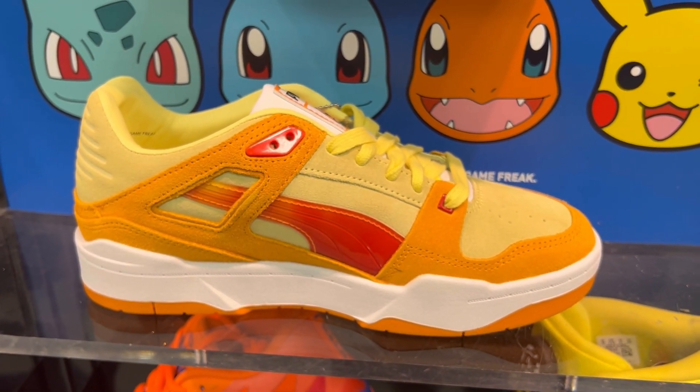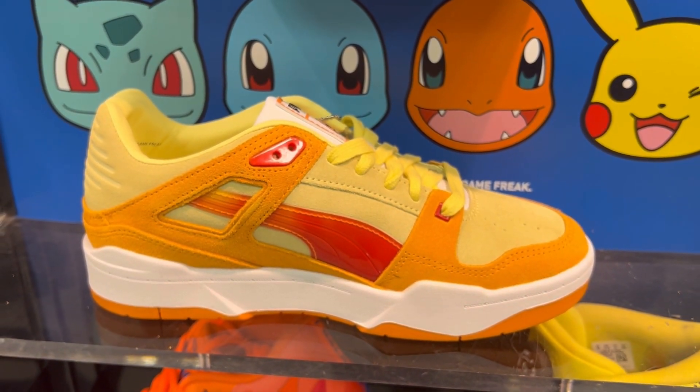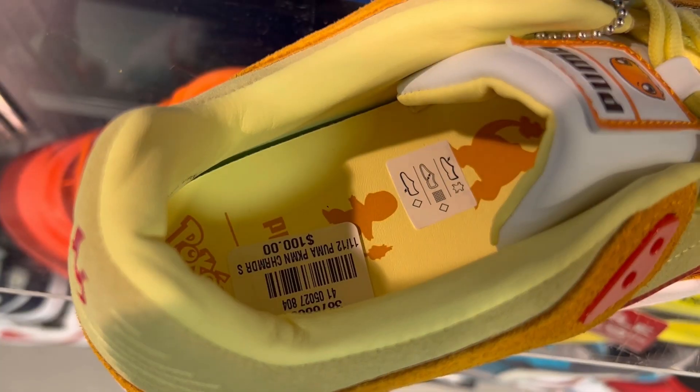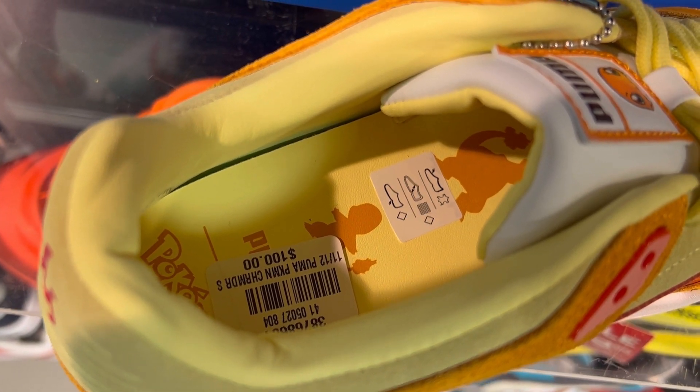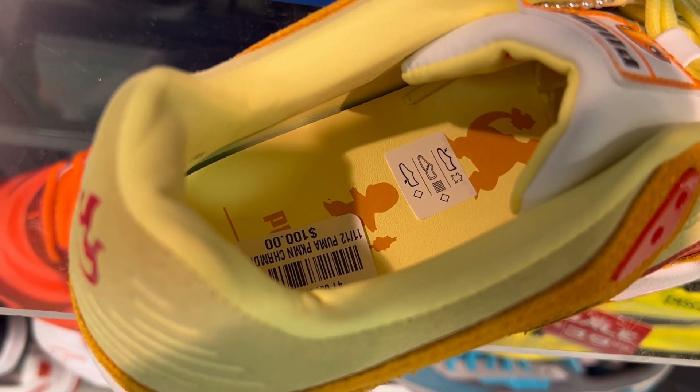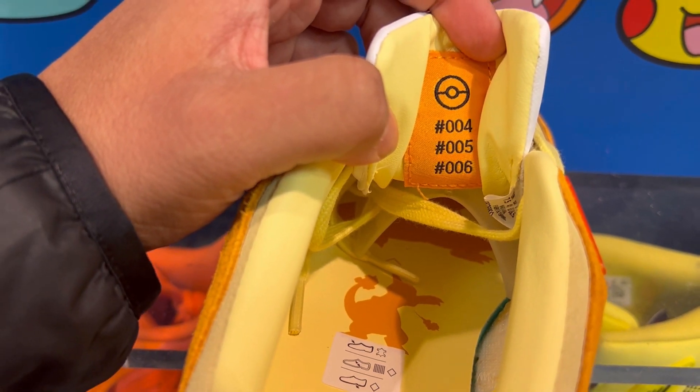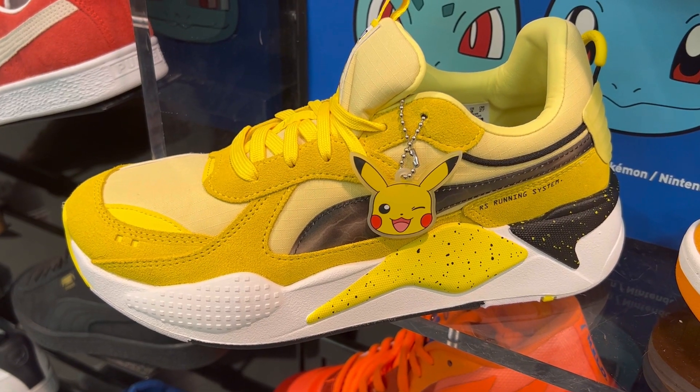I will link these in the description if you're looking to buy them. There's also a Bulbasaur and Squirtle too, so if you're looking for them, they will all be in the description. Unfortunately, this is the only one they have here, but there are lots of details throughout the shoe.